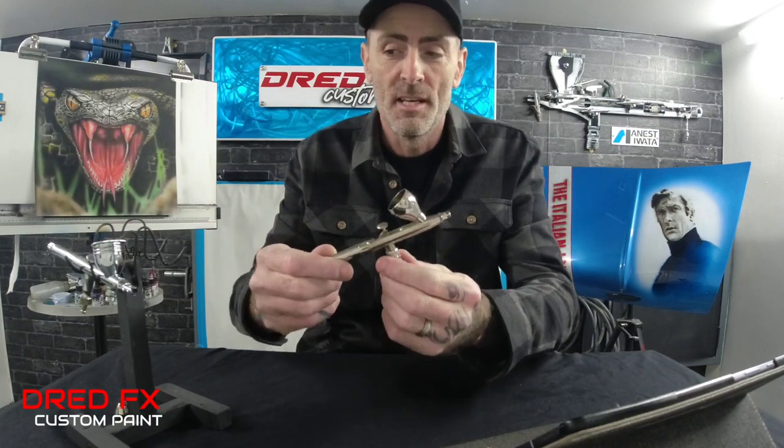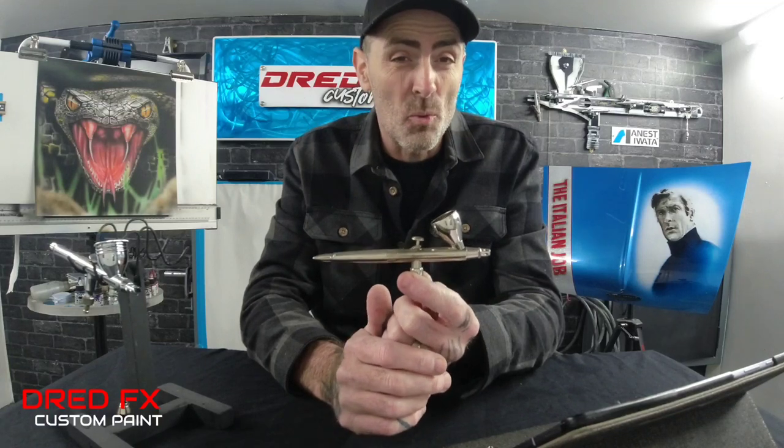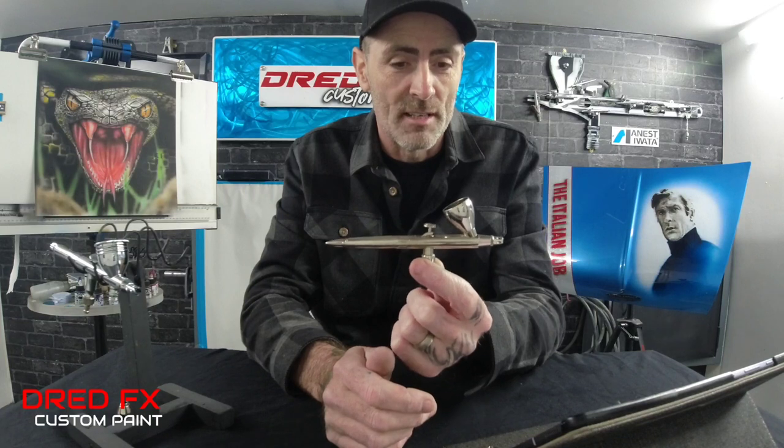This brush I have owned for 12 years, so this is a 12-year-old brush and it is still going strong.